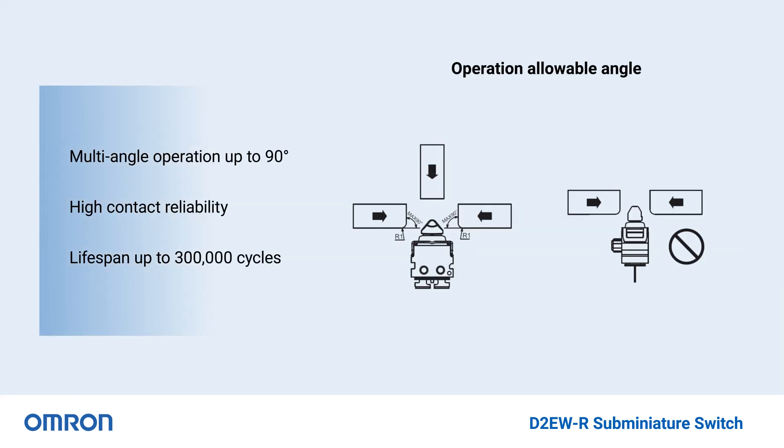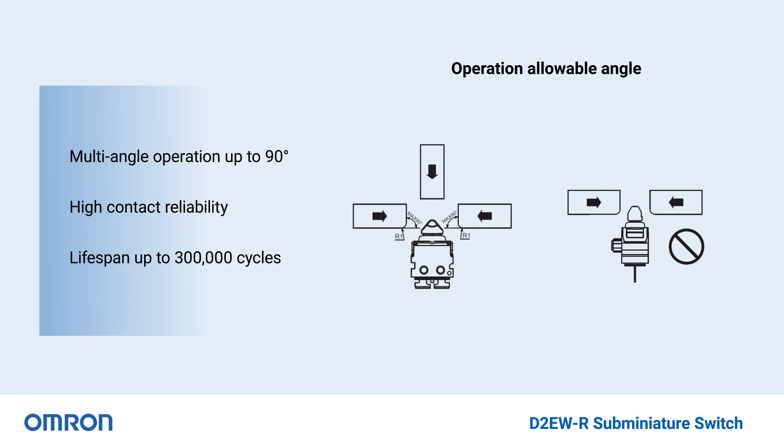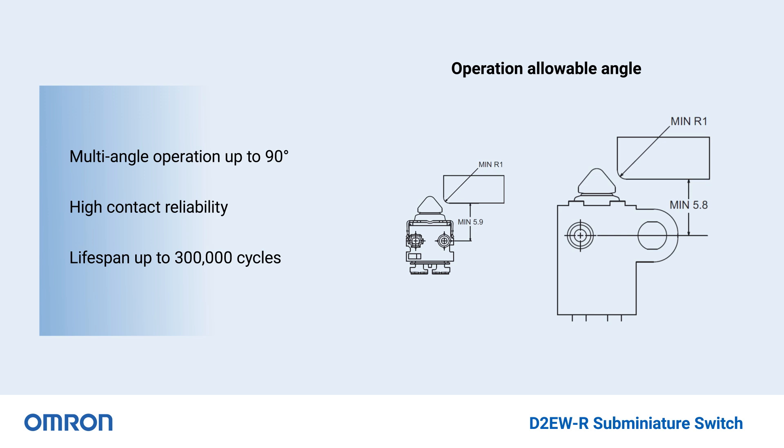The D2EWR series incorporates a multi-angle plunger that eliminates the need for a lever and enables vertical and horizontal operation of up to 90 degrees. This design reduces mechanical wear for an extended lifespan and improved reliability that is dependable up to 300,000 cycles.